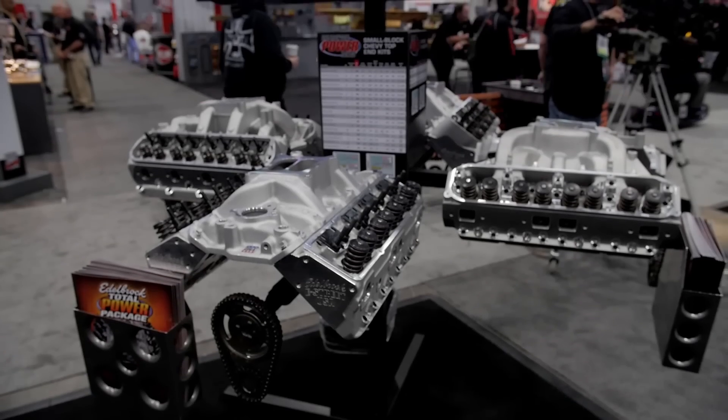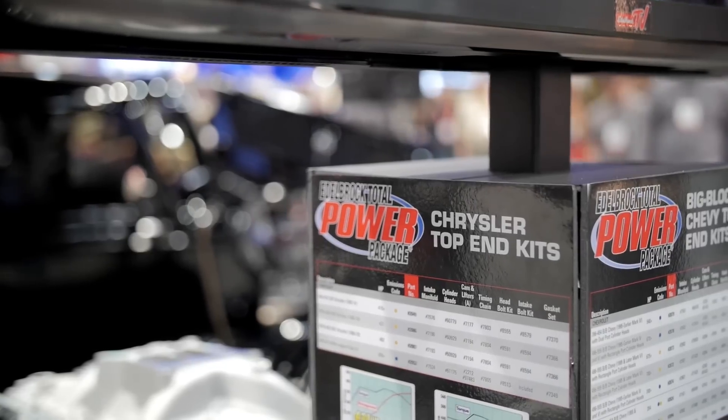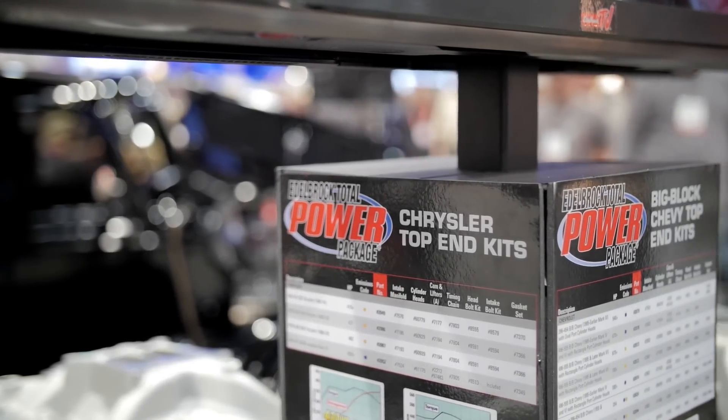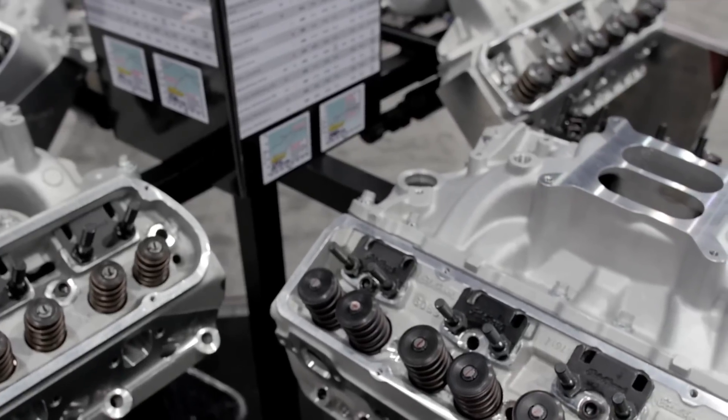What do you guys offer these for — what different vehicles? We offer for all the popular platforms: Ford, Chevy, Chrysler. We're also coming out with new kits for the LS, the Hemi platform, and the 409.